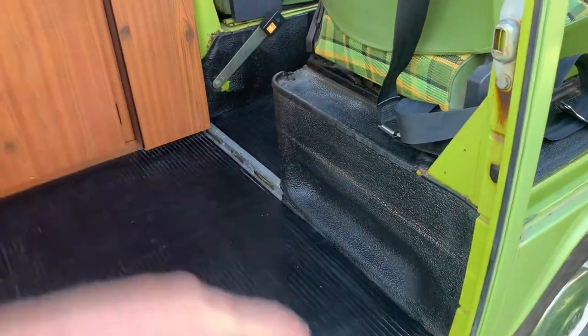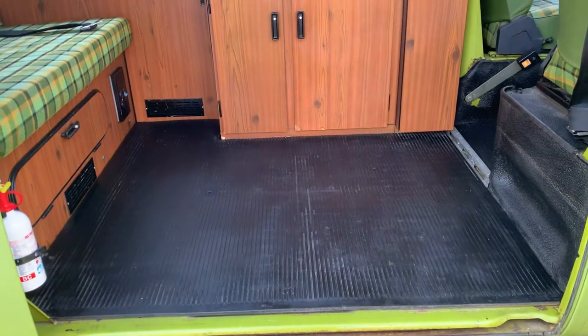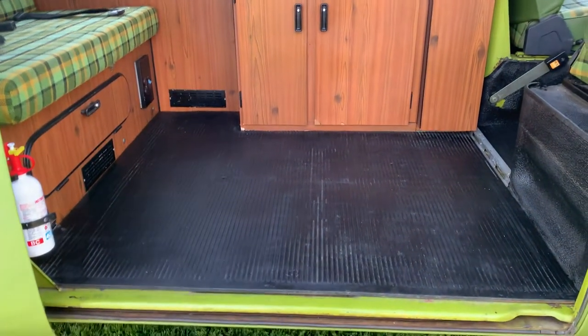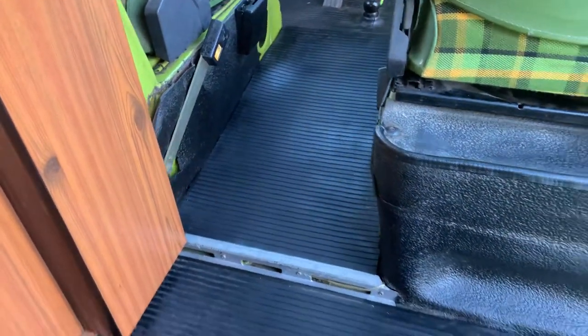I trimmed about a good amount off the side here, and then this whole section back there I trimmed off. I trimmed it about half an inch bigger than what I thought it would be, then took tiny little slivers off of it until it fit perfect. The excess, the part that's underneath here, I took and cut it to fit in the center there.